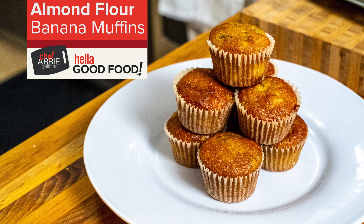And then in goes our dry ingredients. We're just going to make sure it all gets incorporated together. Get up all that great almond flour and make sure it's all mixed in together.